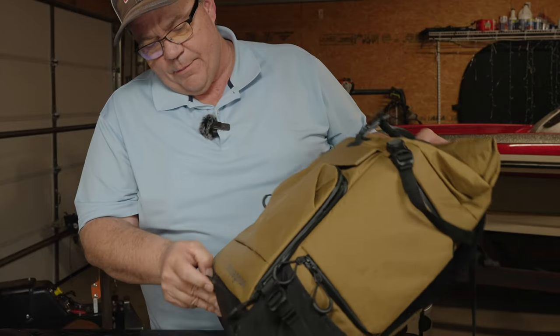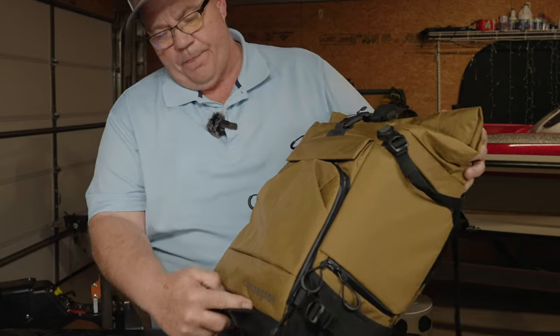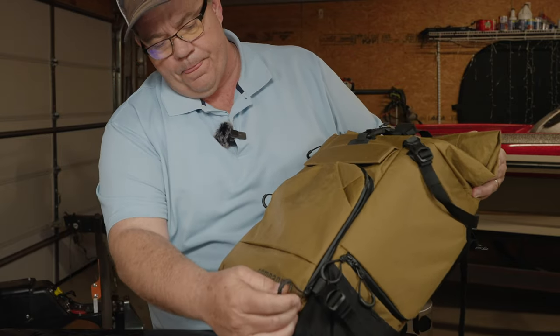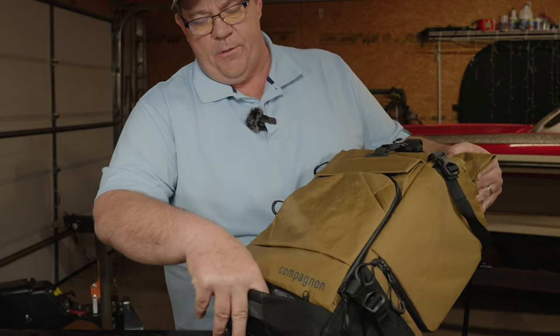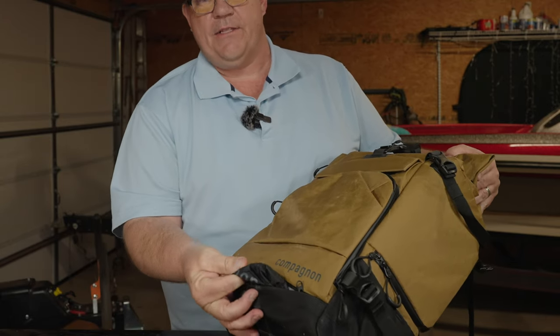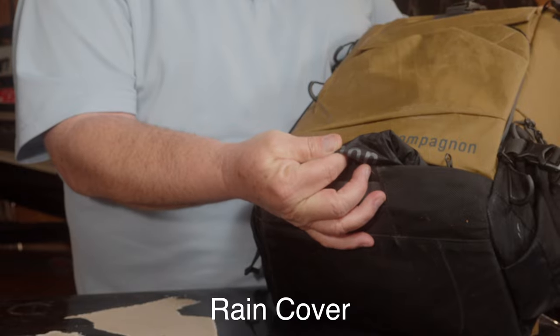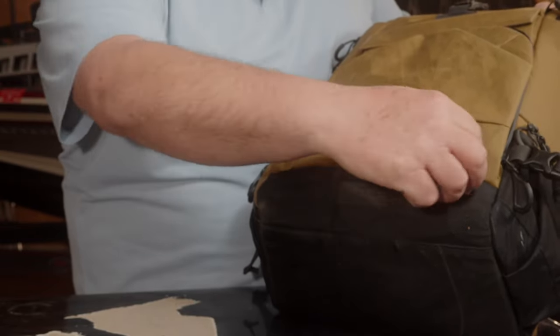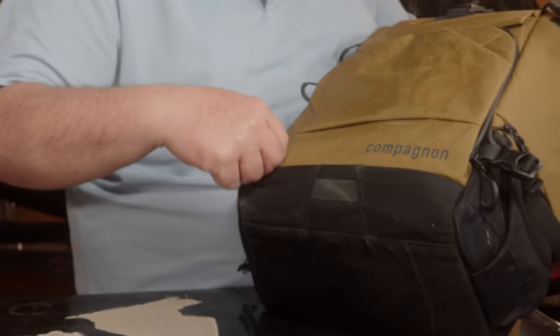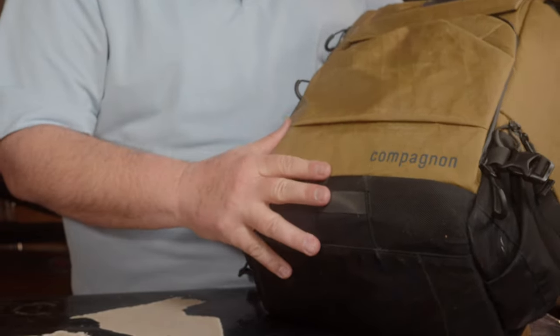Down on the very bottom of this backpack is a hidden zipper. You can zip that open and there's a rain fly tucked down in there — hidden like you wouldn't believe. It comes with its own rain fly and you wouldn't know it was there unless you were actually looking for it.